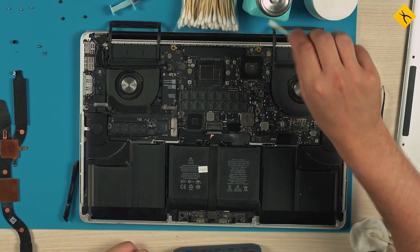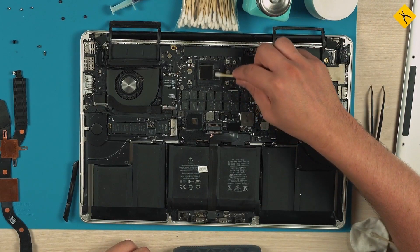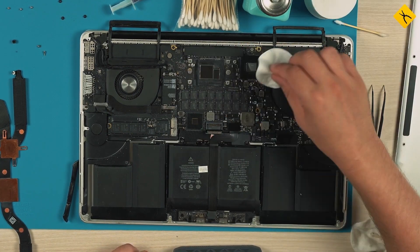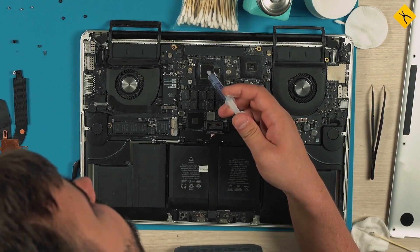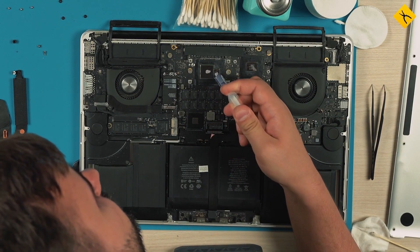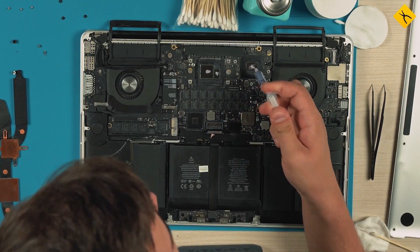Wipe the processor and graphics card crystals with alcohol once more and apply thermal paste. We will be using this Ukrainian made paste TS4. Apply a small amount and carefully spread it over the entire surface of the crystal using a plastic spatula from the JackieMe set.